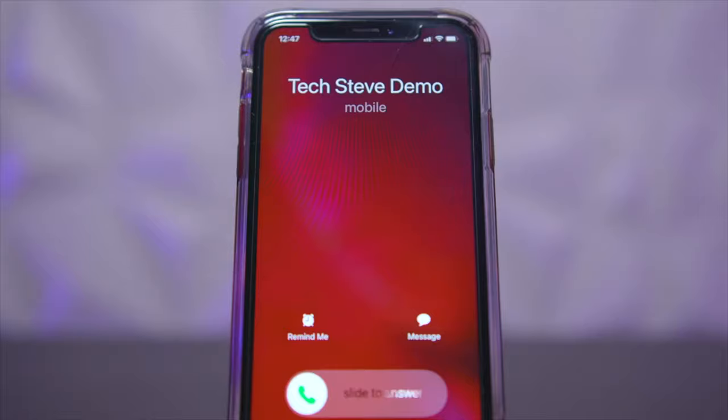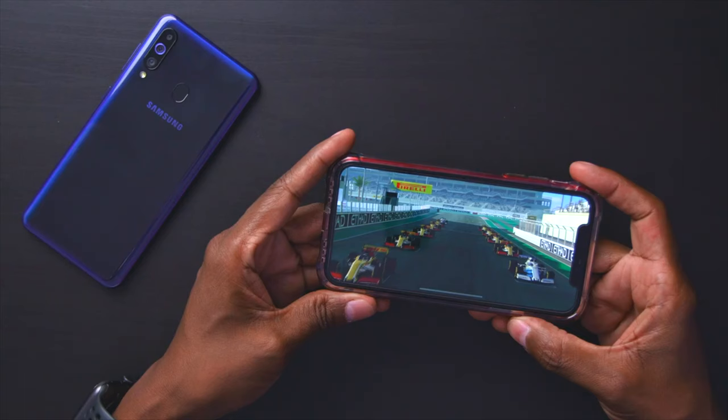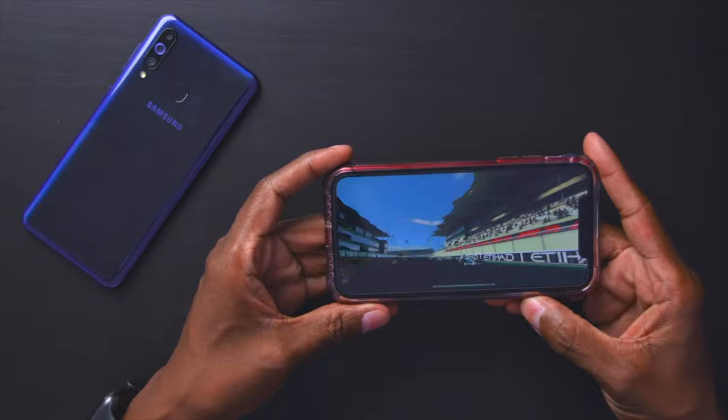I'm going to do a test and let you guys hear what it sounds like when you call another phone with these earphones. This is what the microphone sounds like on the other end when using the PowMoo Quiet Mini earphones — mic check, one two three four. This is the microphone on the iPhone 11 Pro for comparison — testing one two three, mic check.